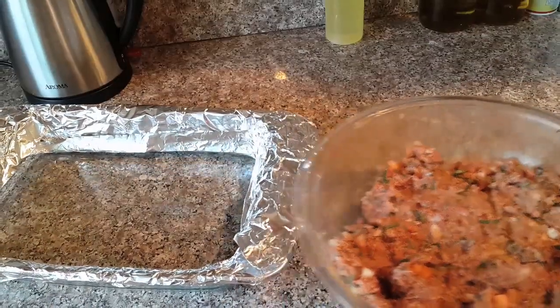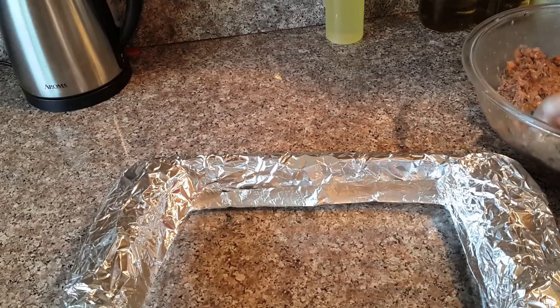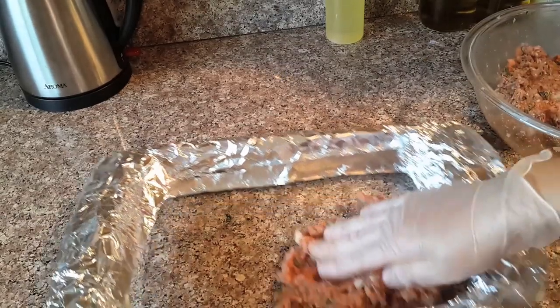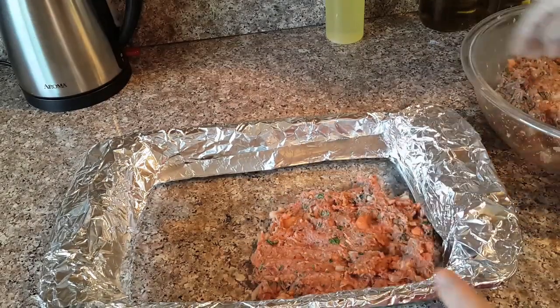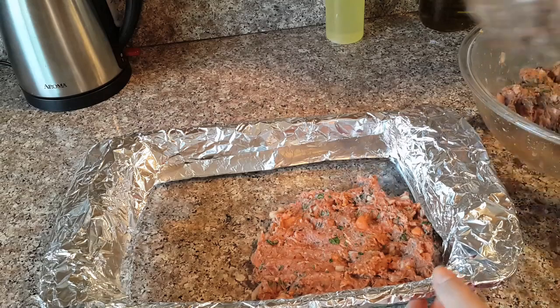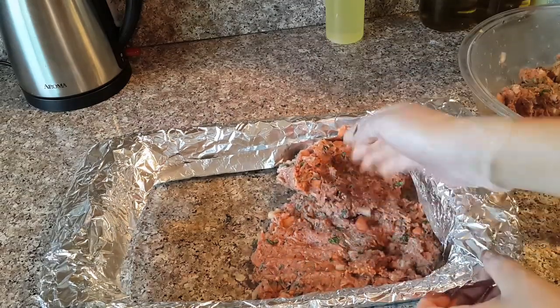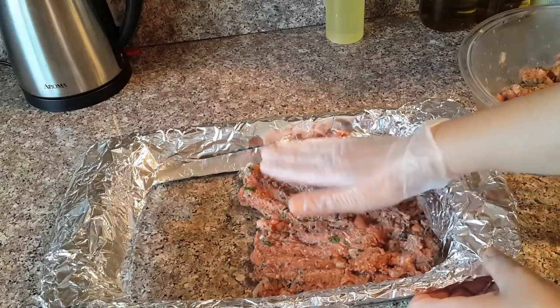Now I'm going to use my hand to spread the meat in the pan, just give it a nice press. Any thickness you want — you can do thin or thick, it's up to you.